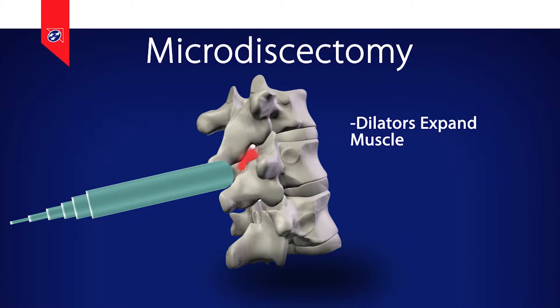rather than cutting it and stripping it away from the spine, so there's less soft tissue trauma in approaching the spine and less muscle damage. Once the dilator is docked into position, we check its position using fluoroscopy, which is a live x-ray.